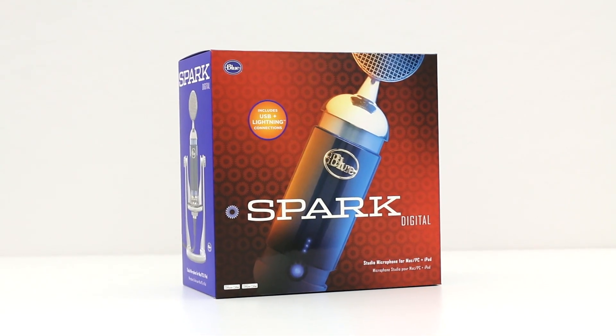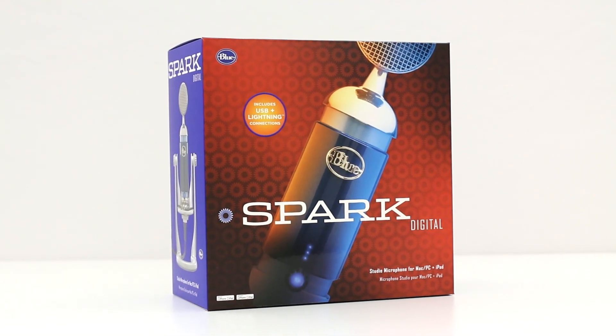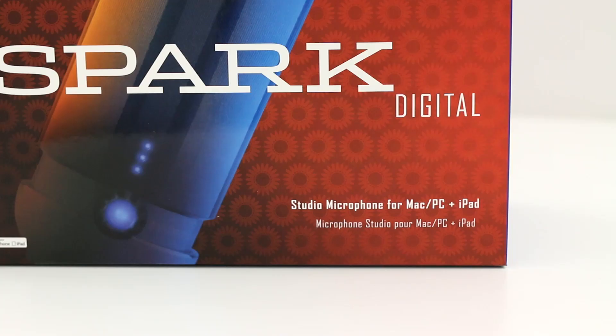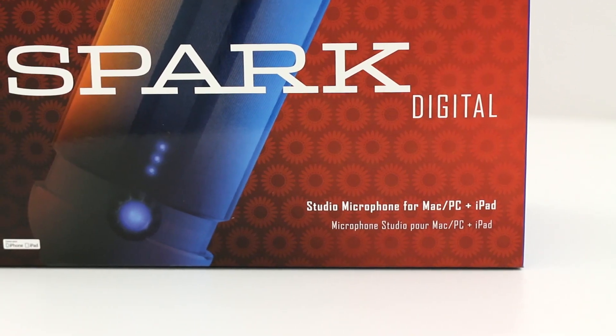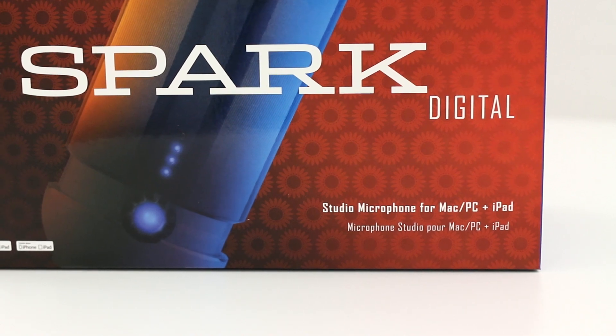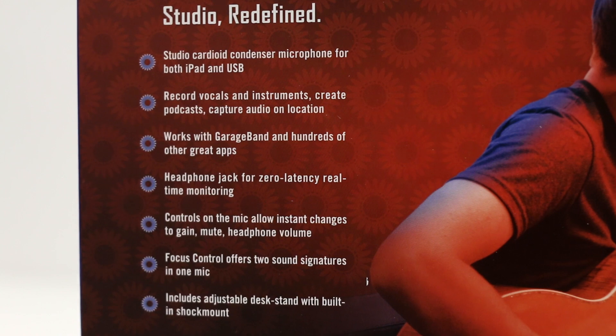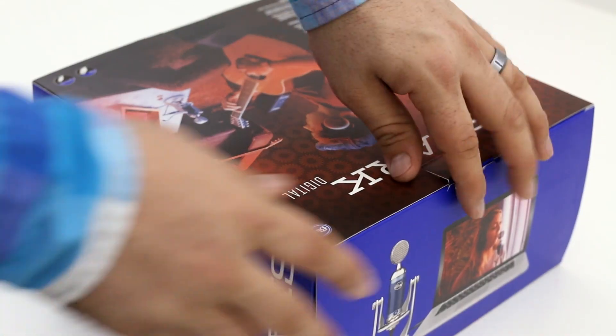Hey, what's up, everybody? This is Dom, and today we are checking out the Spark Digital with Lightning Connector from Blue Microphones. This is a studio cardioid condenser microphone, and it will work with your iPhone 5 and 5S, your iPad mini, your iPad Air, anything with a lightning connector, and also your computer.